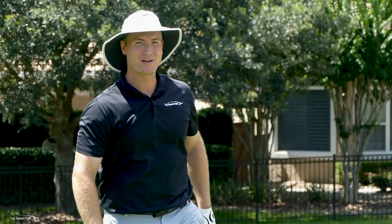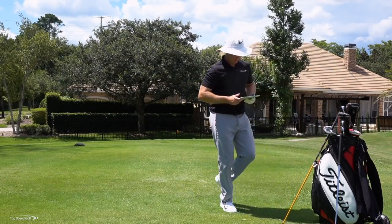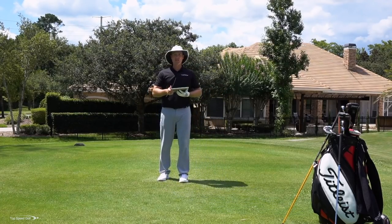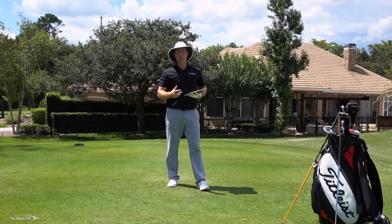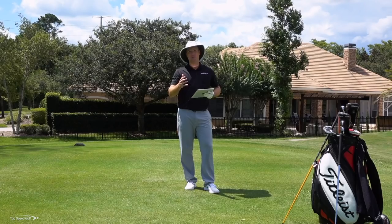May not have quite got to 300 — let's see what the numbers are. Hit it nice and straight though. Good club head speed, wasn't hit the best. Got 296 on there, 277 carry. Didn't hit it quite as solid as I wanted, but you put those pieces together, work on that, and you're going to get some great distance, some great speed, and play a lot of good golf.